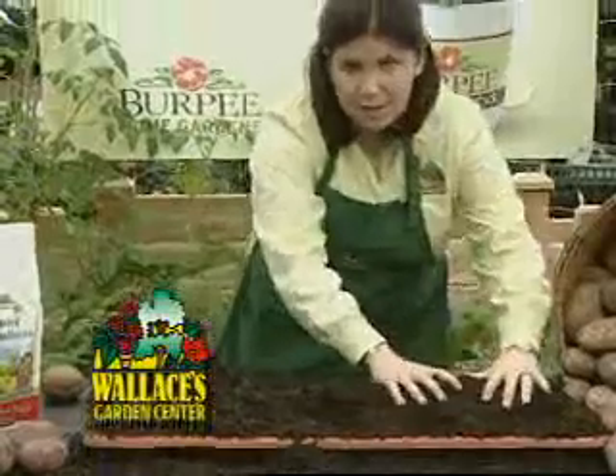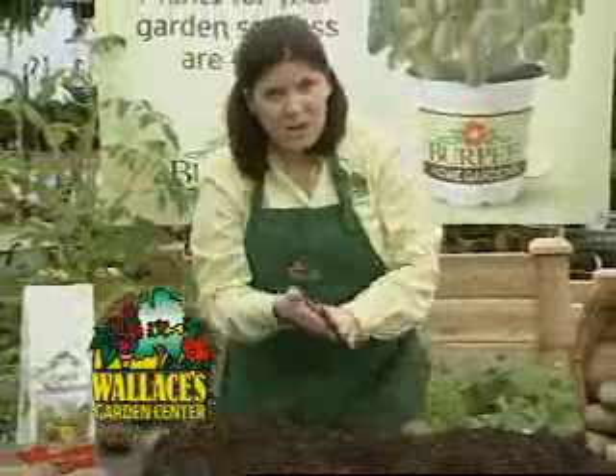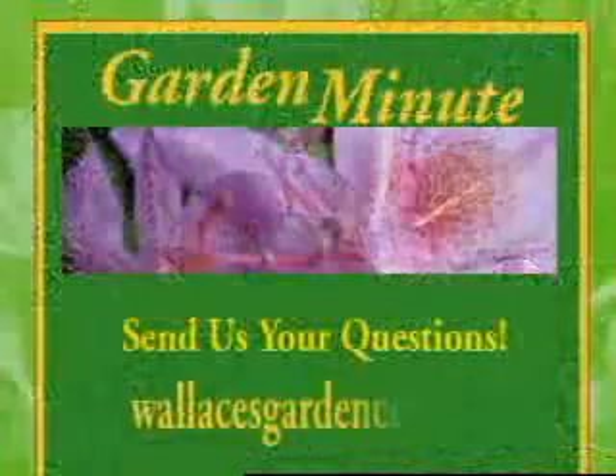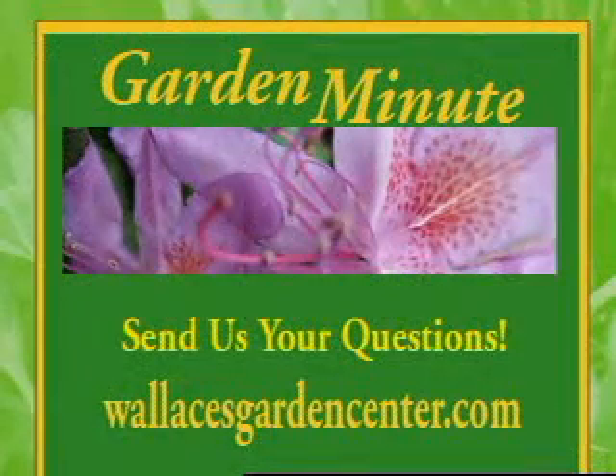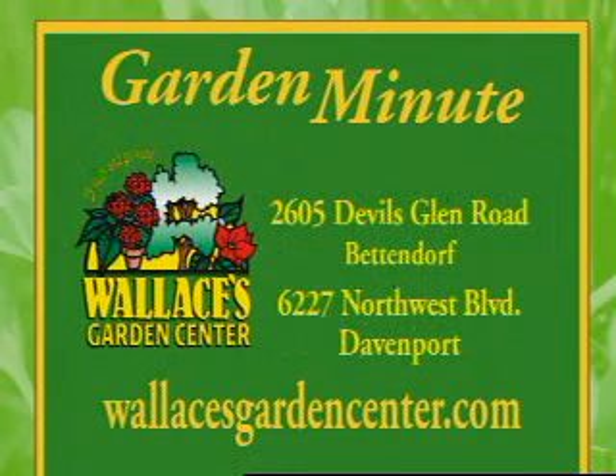After that, fertilize with 10-10-10 and water in. Join me next week when we talk about creating an early spring container garden, and send us your questions at wallacesgardencenter.com. This has been the Garden Minute, brought to you by Wallace's Garden Center.